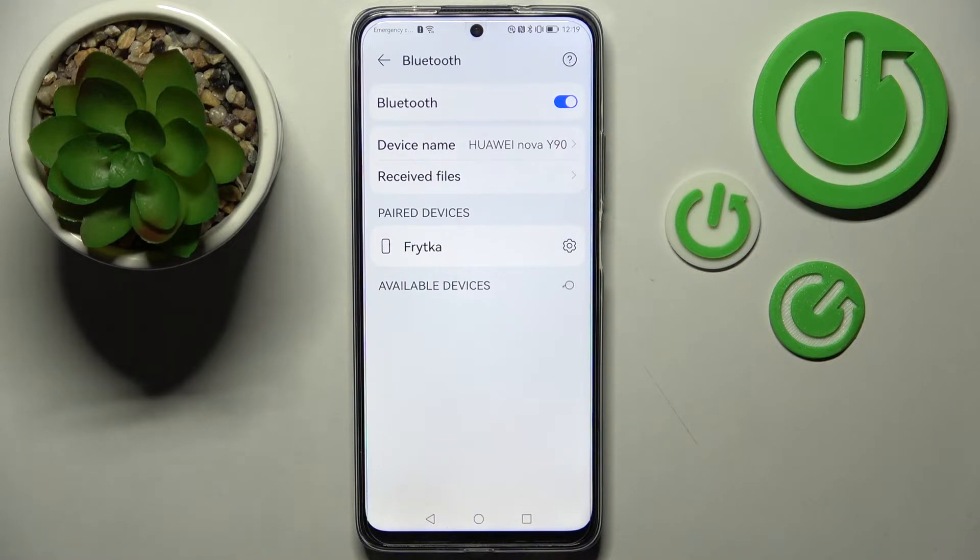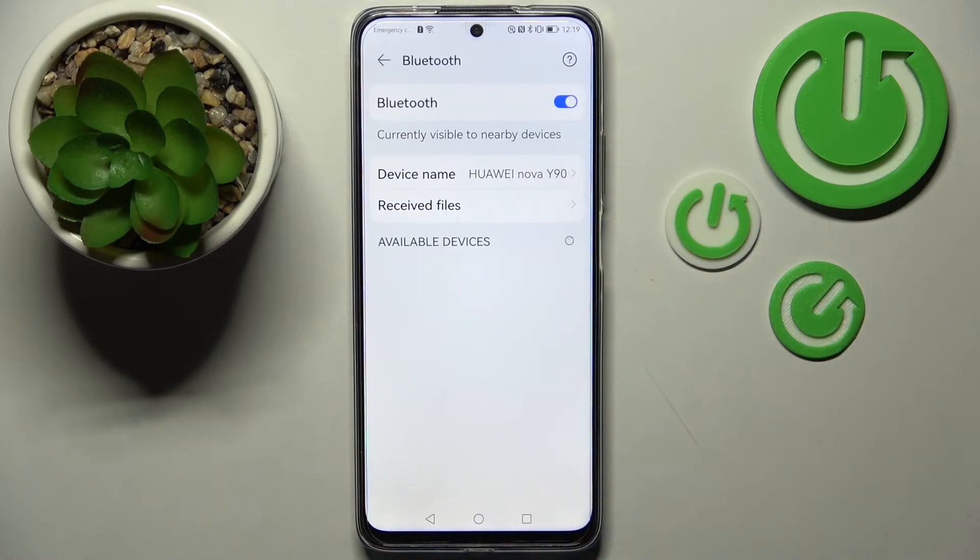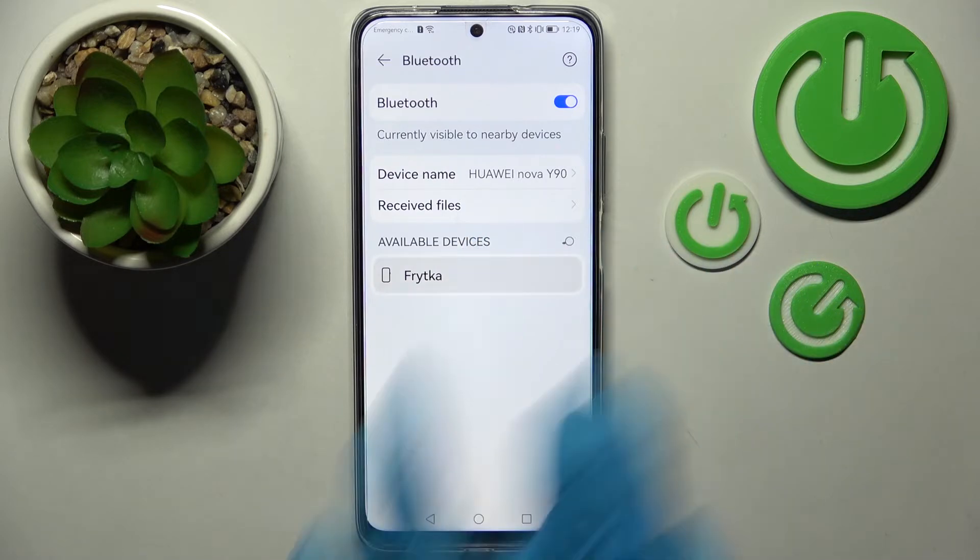If you want to disconnect them, just click on the little icon next to the device, select Unpair at the bottom. And if you wish to connect to it again, just click on it and follow these same instructions.